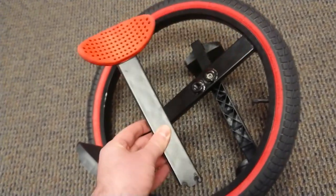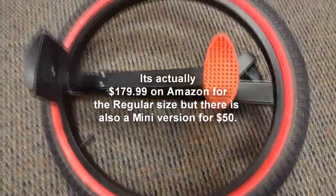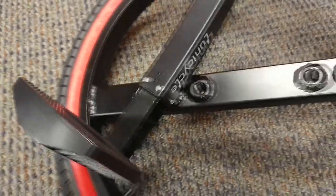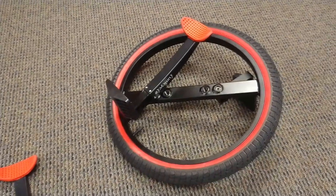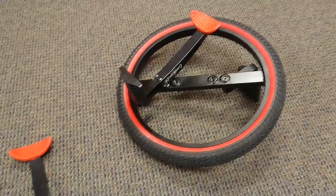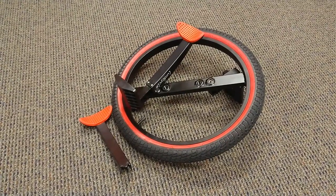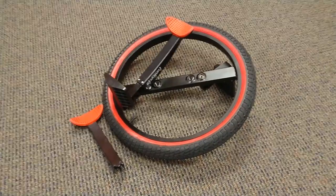No matter what, the device was falling apart, and it's 50 dollars — not too expensive, but still not cheap. For a device built so simply to fall apart that easily is a little disappointing. It's a unicycle, something you're riding, so you want it to be sturdy. You could obviously get injured, fall, break a leg or an arm. Knowing that the screws were coming apart after just one or two months of standard indoor office use, only ridden on carpet, is concerning.